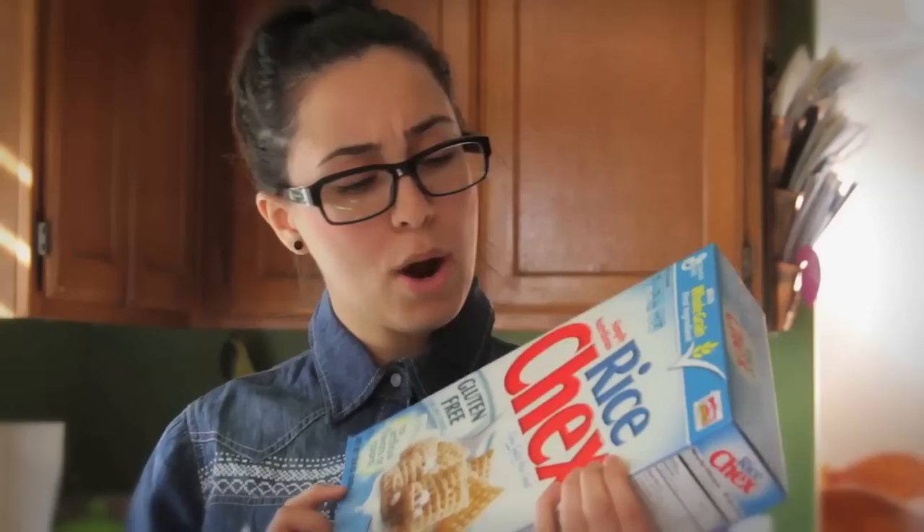So what are we going to need? We're going to need some chocolate chips, some rice Chex, some vanilla extract — this is the Mexican version, it still says extracto de vanilla natural, so it's in Spanish of course — and some powdered sugar. And then the most important part: peanut butter.